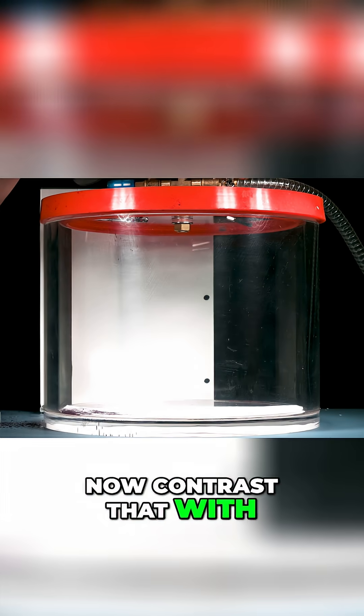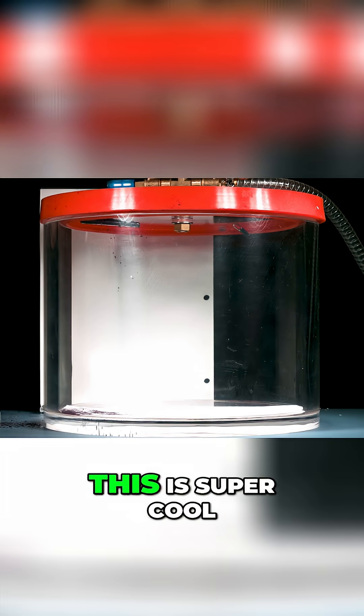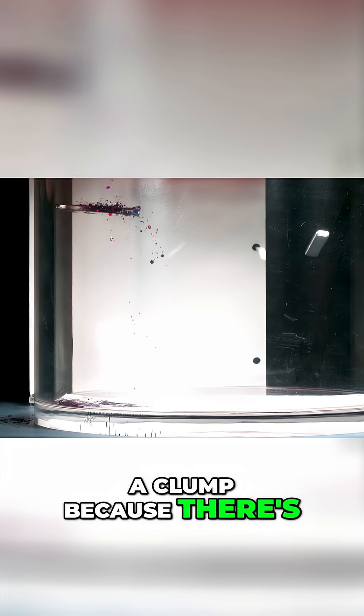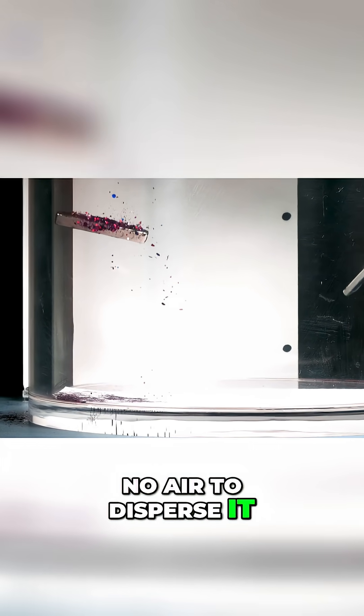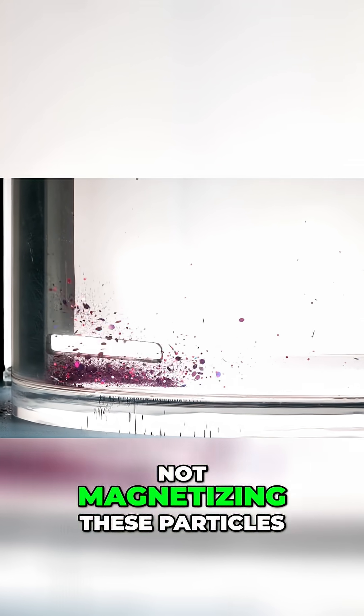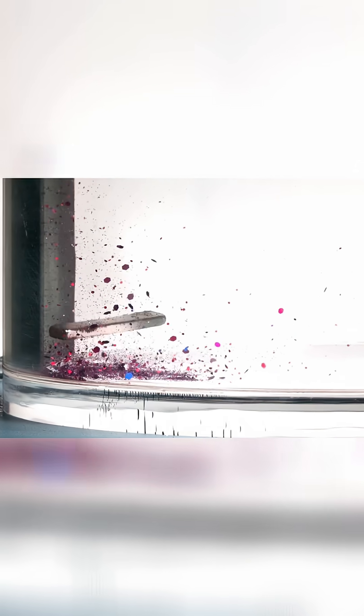Now contrast that with this case when I've pumped the air out. This is super cool. When we release it, the glitter travels as a clump because there's no air to disperse it, and it's traveling down and hitting the ground at the same time as the magnet. Notice the magnet is not magnetizing these particles — they're just falling at the same rate.